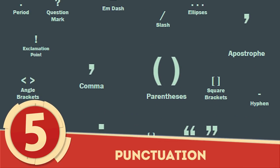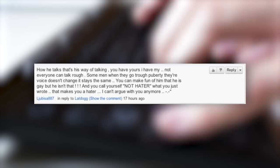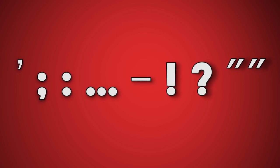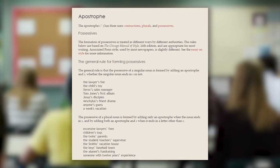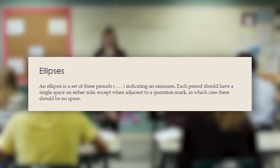Number 5: Punctuation. Grammar Nazis unite! If you've spent any time in YouTube's comment sections, you've seen what little regard people have for proper punctuation. Whether it's laziness or an actual lack of understanding, apostrophes, semicolons, colons, ellipses, hyphens, exclamation points, question marks, and quotation marks all tend to get mistreated. The biggest offenders forget that semicolons are used to join two independent clauses without a pause, apostrophes indicate possession, colons precede a list of items, and ellipses show an omission.